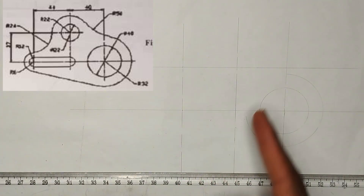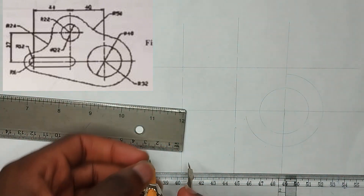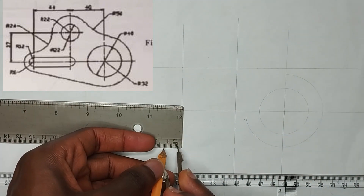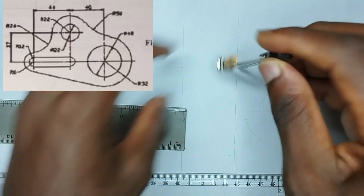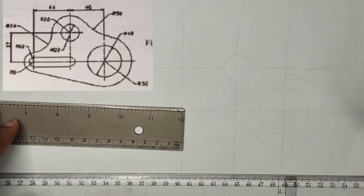So now, as we can see up here, there is also a circle here which is of diameter 22mm, that is a radius of 11mm. I am going to pick 11mm, placing my compass at this particular center, and draw a circle like this.